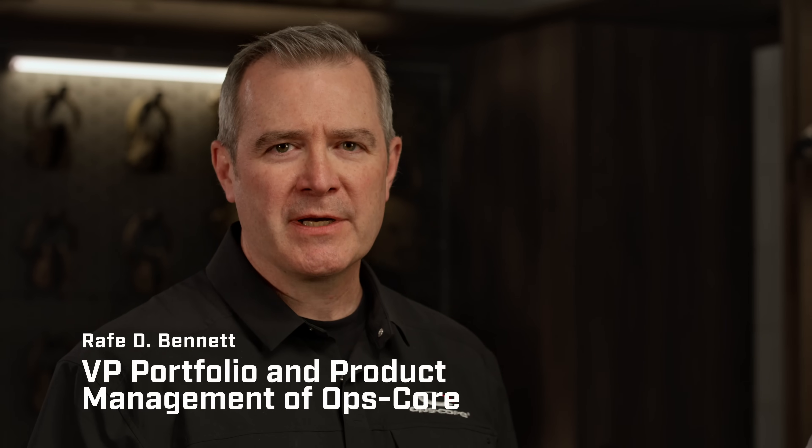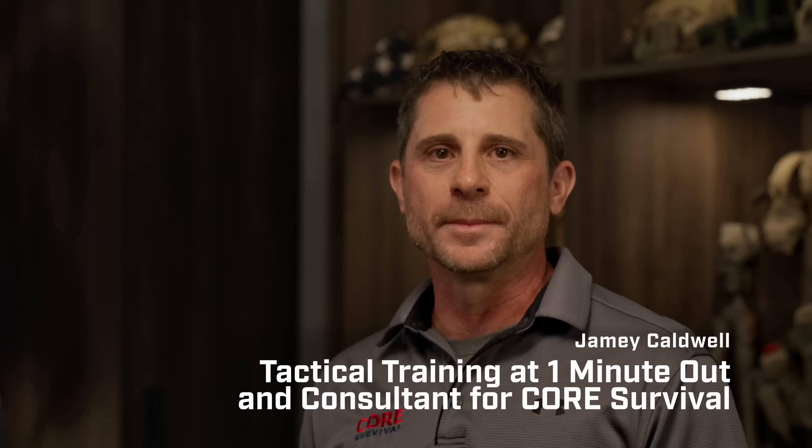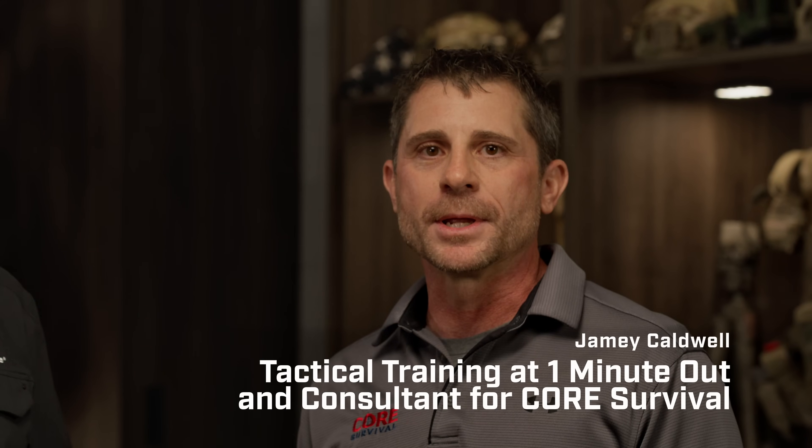I'm Rafe Bennett, Vice President of Product Management at OpsCore. I'm Jamie Caldwell, retired military, 21 years in Special Operations, multiple combat deployments, and end user of OpsCore's products.